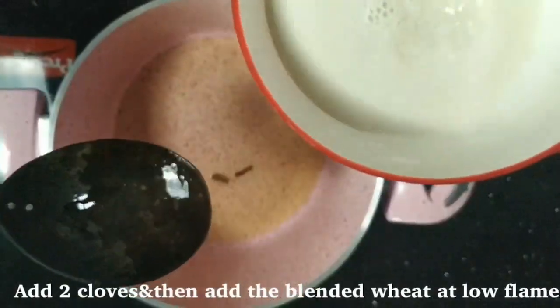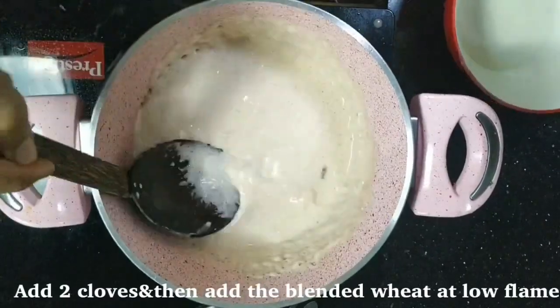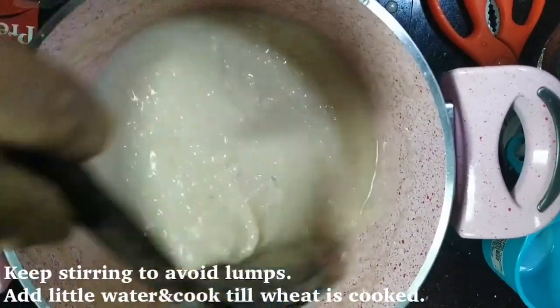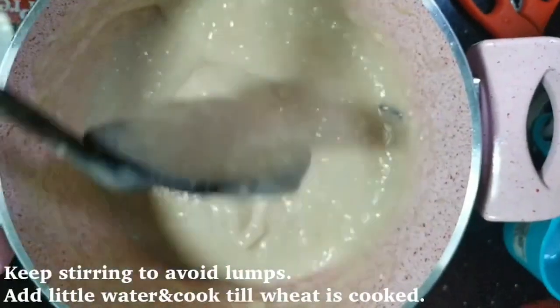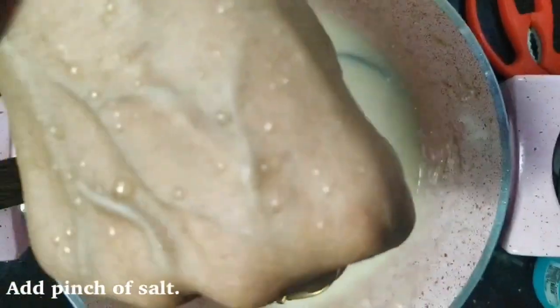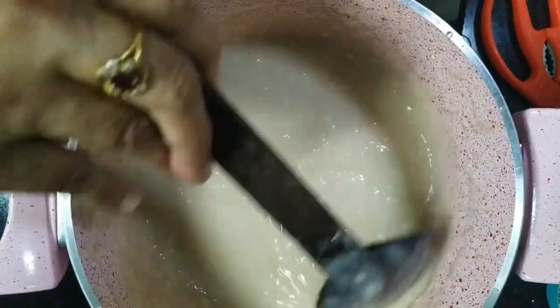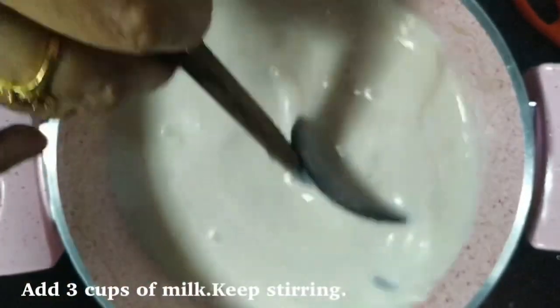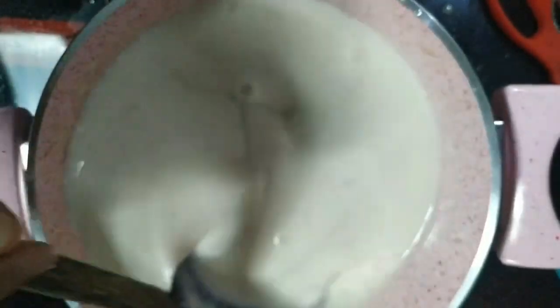Now we are going to cut the material in the first half, then cut it into pieces. I am going to cut 3 pieces in the pan, then cut it out.